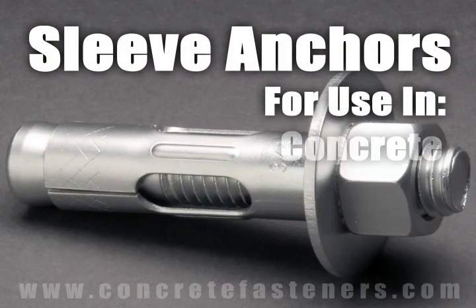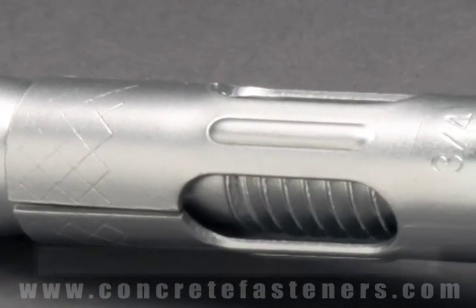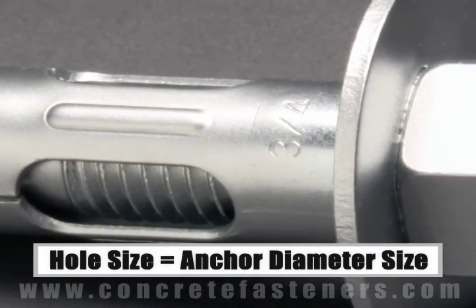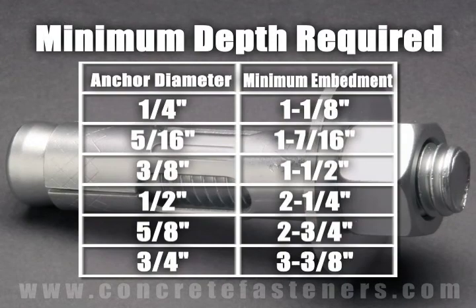Sleeve anchors are designed for use in concrete, brick, or block base material. The size of the hole to be drilled is the same diameter as the sleeve anchor chosen for the application. Each diameter of sleeve anchor needs to be embedded in the concrete a minimum depth based on the diameter of the anchor being used.